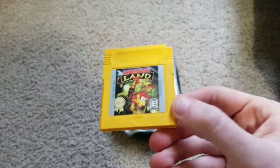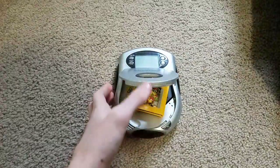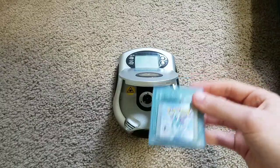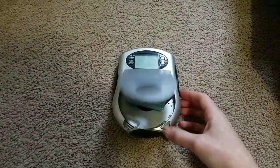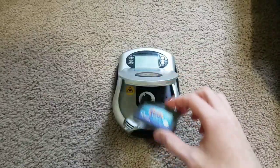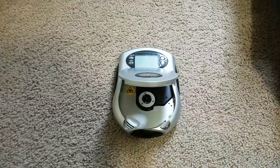Next up, Donkey Kong Land 2 for the Nintendo Game Boy — that one doesn't fit. How about a Game Boy Color game? Pokemon Crystal — that one doesn't work either. How about Spyro Season of Ice for the Game Boy Advance? Does not work.